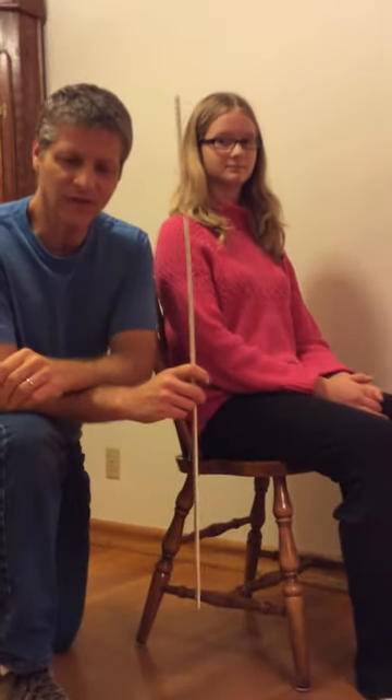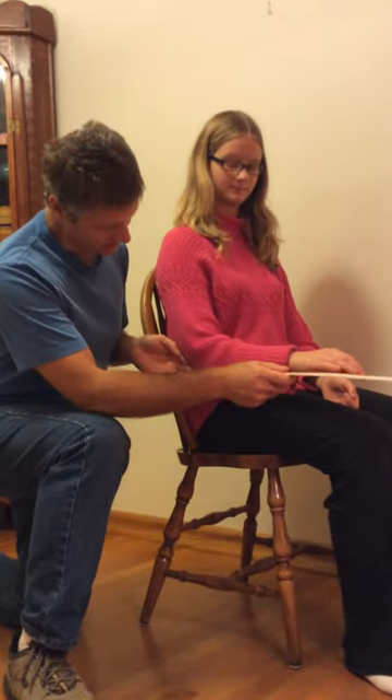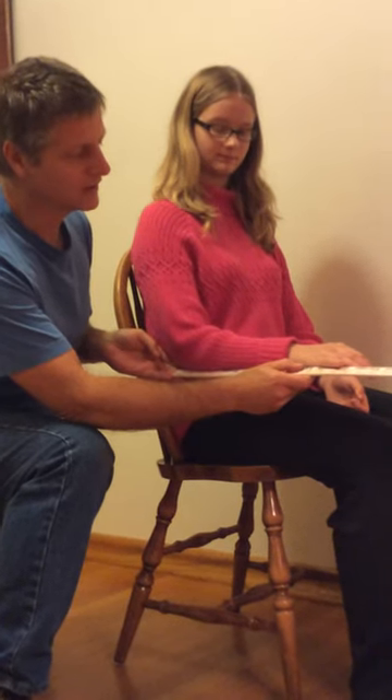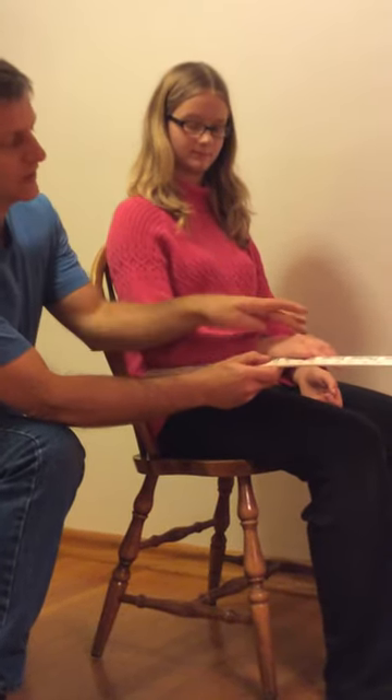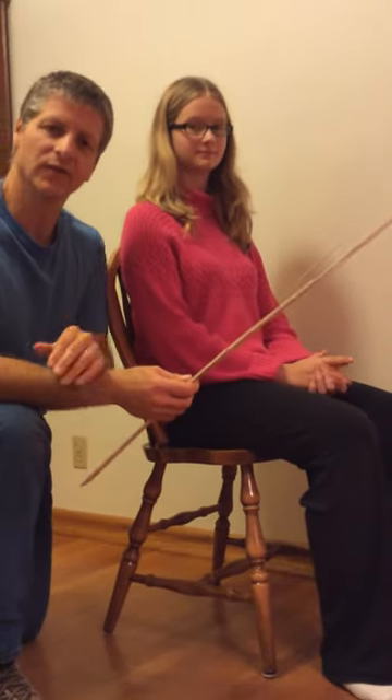The third one is the elbow to the base of the fingers. This is the same measurement from that elbow bone right to the base of the fingers, and for this particular customer it's about 14 inches, right across here, and that gives me the length of the arm for the chair.